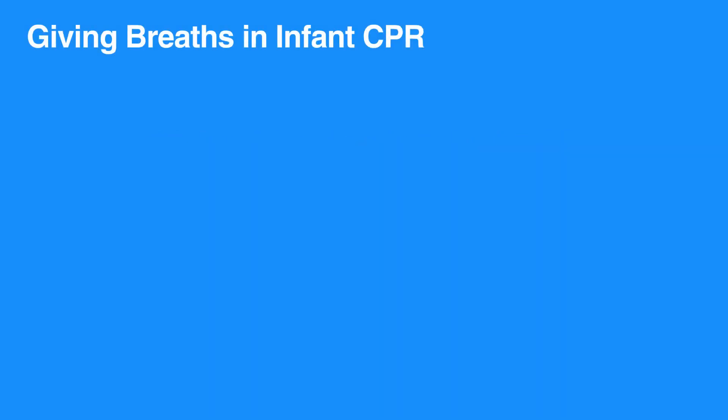Like children, many cases of cardiac arrest in infants are primarily due to respiratory problems. Giving breaths and administering chest compressions are important for infants receiving CPR.